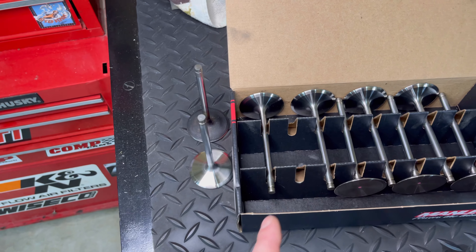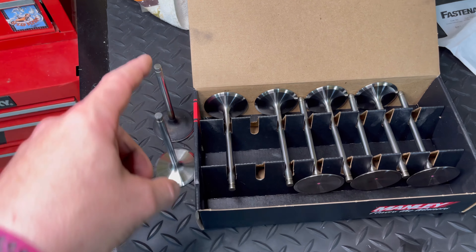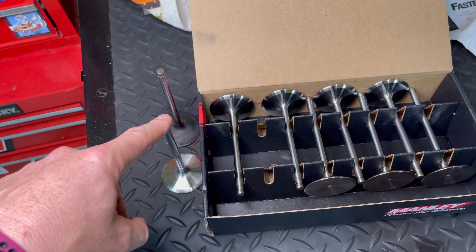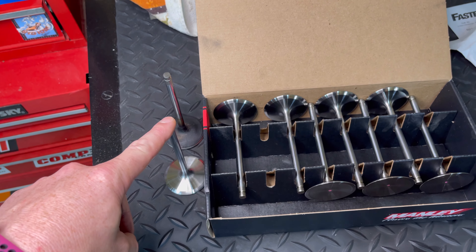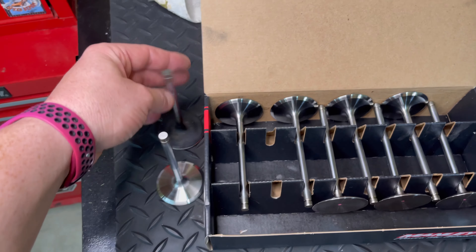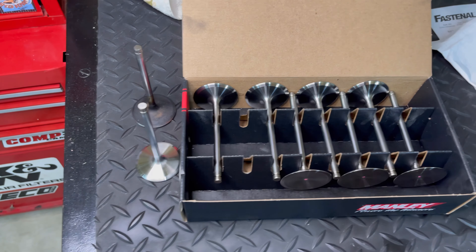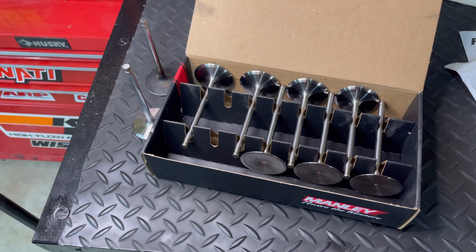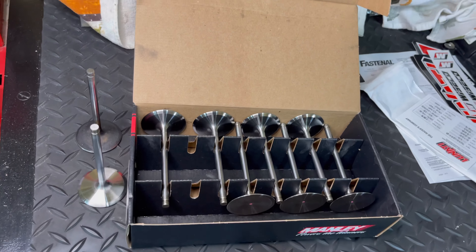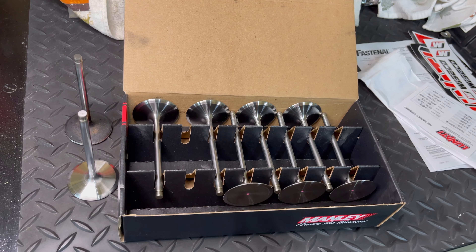If you haven't seen it already, you can catch a video of when I was disassembling the heads and the weight of these valves — I also talk about how much these will probably weigh. It's really crazy how much heavier or lighter the difference is between them in your hand. We've got eight intake valves back cut from Rick, hollow stem, so they're lightweight. You always want a lightweight valve train.